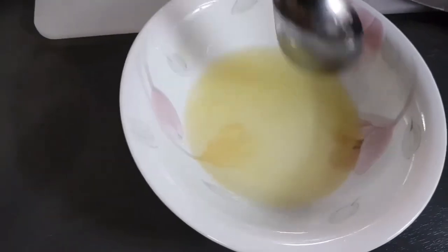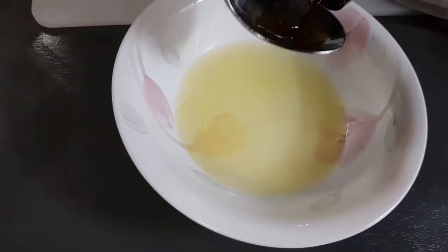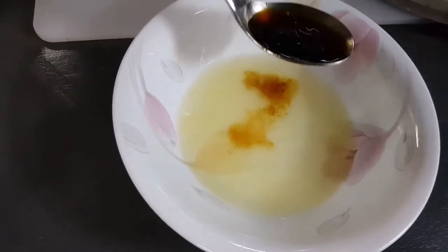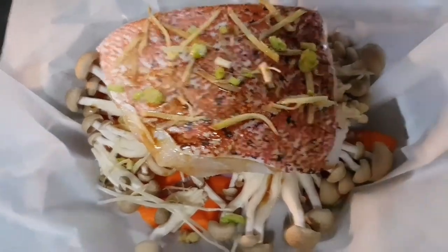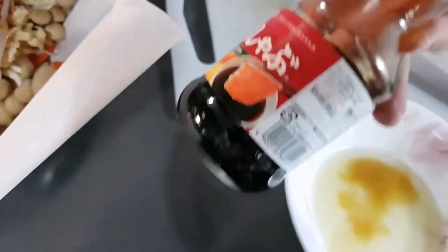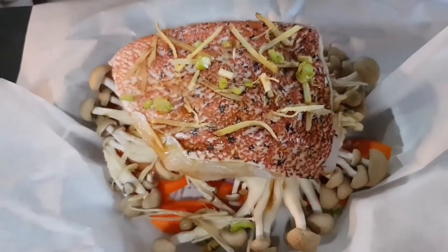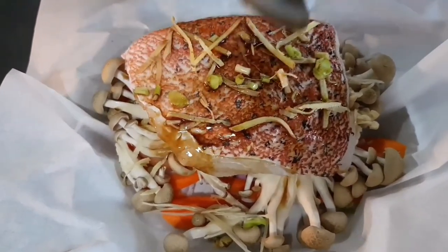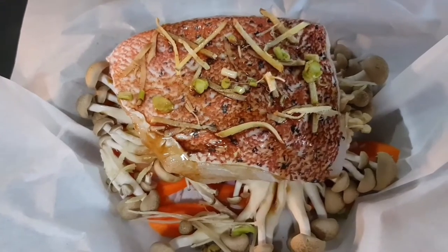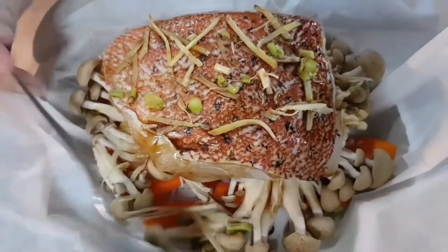Here I have mirin sauce, half a lemon, and I will put two tablespoons of worcester sauce onto the fish first. This is the konzu (ponzu) sauce — you can get it from NTUC or any big supermarket, or a Japanese grocery shop. It has a citrusy flavor, so I'm using about three tablespoons since we have a lot of vegetables.